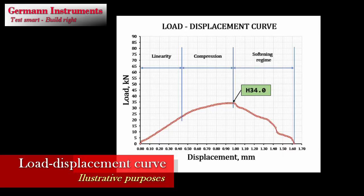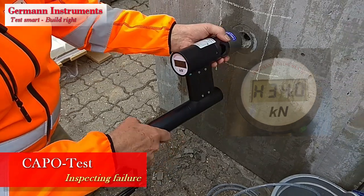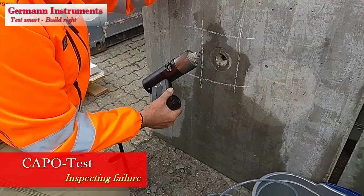The load displacement curve is shown for illustration purposes. Note that the curve is similar to the curve from testing compressive strength of standard laboratory specimens, clearly consisting of three parts: linearity, compression of the strut between the expanded insert and the counter pressure, and the softening regime producing the final pull-out cone. After the telescope handle has been loaded fully, the failure cone is extracted and inspected.